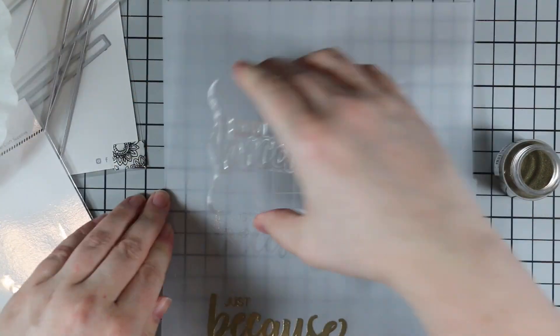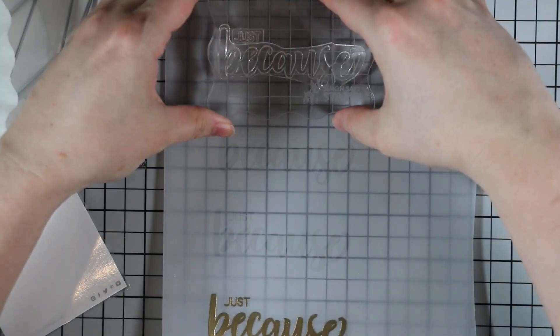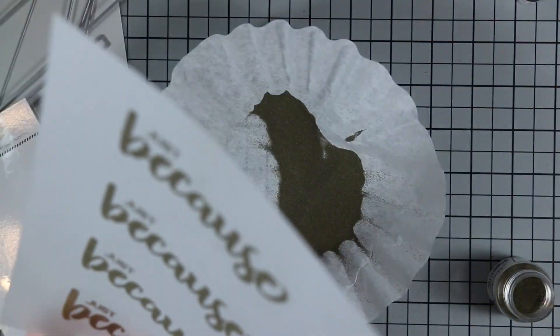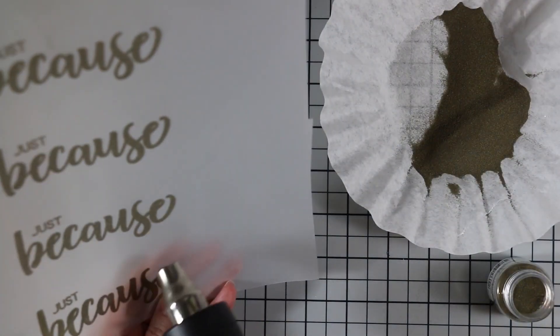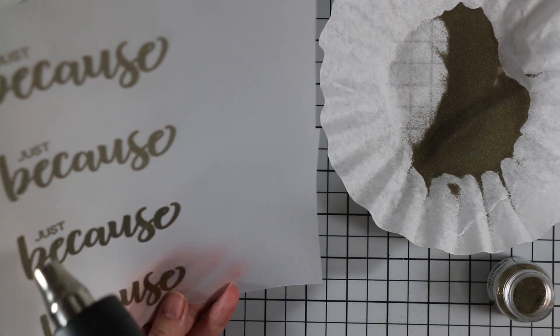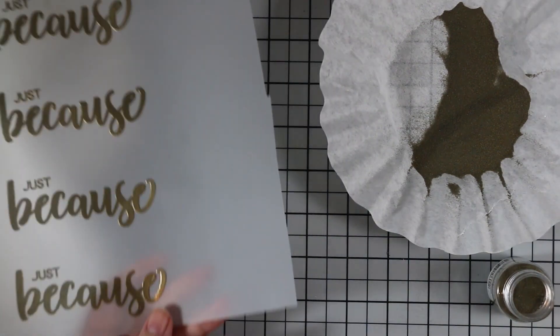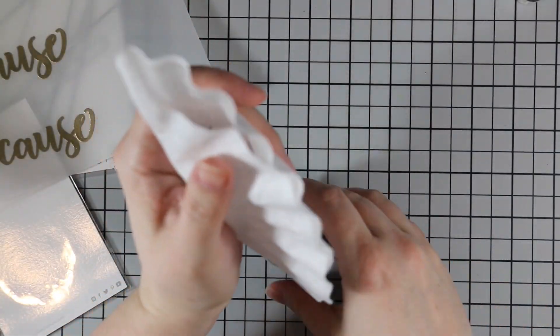I stamped the sentiment three more times onto the vellum. Having a grid mat is really nice especially when working on vellum, because you can see right through it — that way I could make sure they're spaced far enough apart and everything's straight. I stamped them all, coated them with embossing powder, melted it with my heat tool, then funneled the embossing powder back into the container and set that aside.